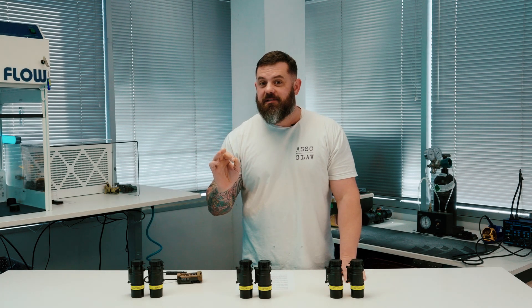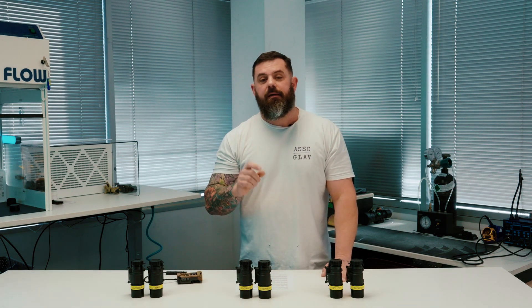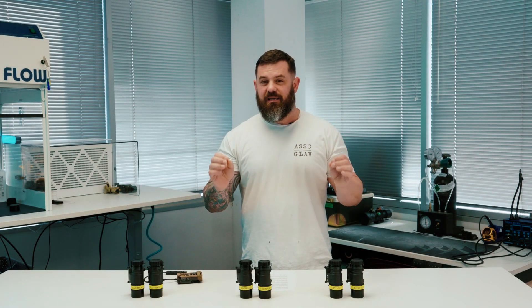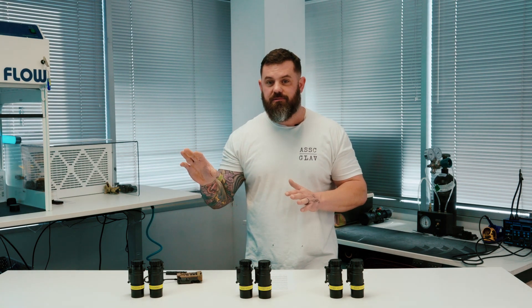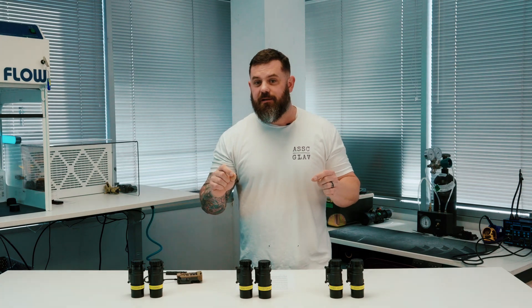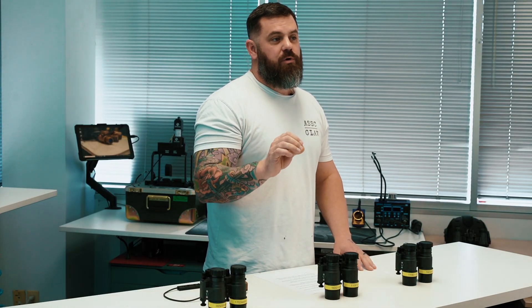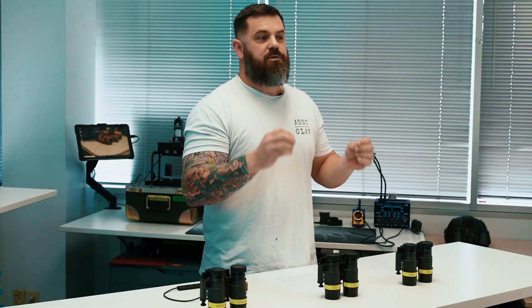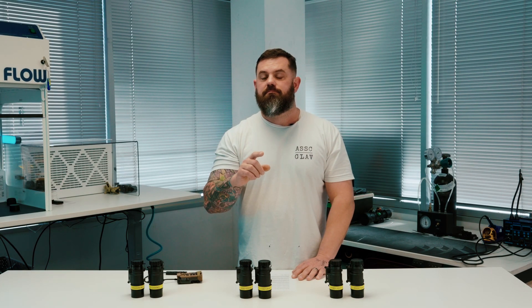Do you have analysis paralysis? I'm sure you do after watching all of that, and I'm sure you're expecting me to tell you which one of these you should buy. I'm not going to do that, because selecting between these two tube types is akin to deciding whether you're a mammaries guy or you appreciate a top-tier set of glutes. Rather than tell you which one you should purchase, I'm going to give you all of the information so you can make an educated decision that best suits your philosophy of use.